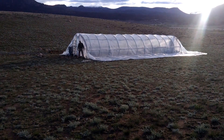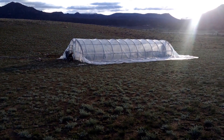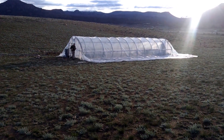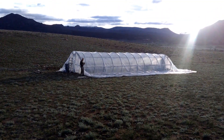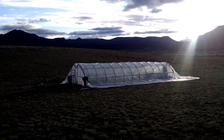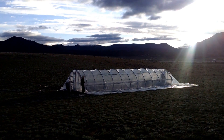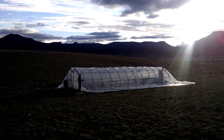Skinning the greenhouse — we pulled a great big long piece of plastic and just pulled it over. Thank the Lord, we have a calm day. We're gonna start pinning it down on the other side, then fastening it with our PVC clamps on the ribs as we go up. Hopefully the wind will stay gone until we get it done.